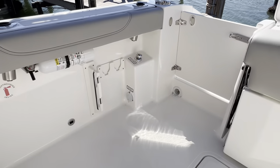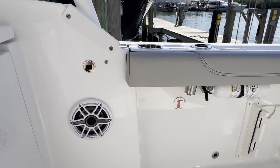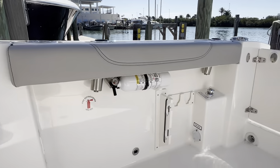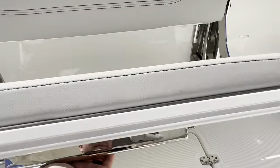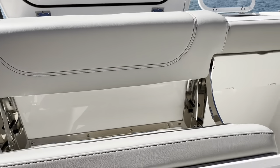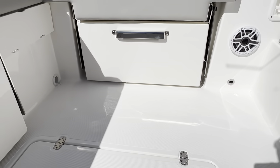Not too much here in the transom of the boat. The little silver things on the bottom are your cockpit lights, and mid-level are the blue mid-level lighting. You have two seats — one here folds out and one over on the side — that's all covered in the walkthrough video.